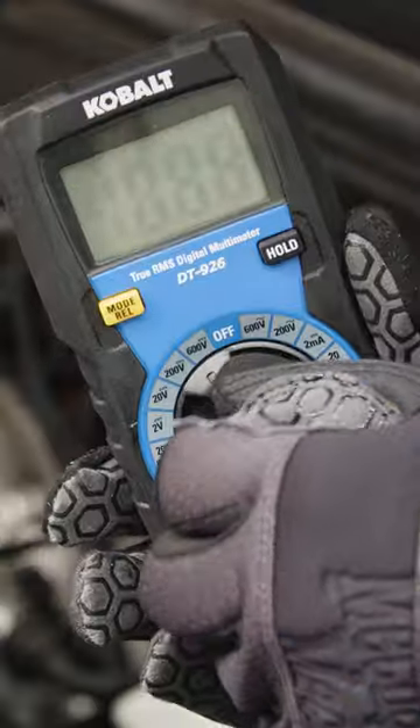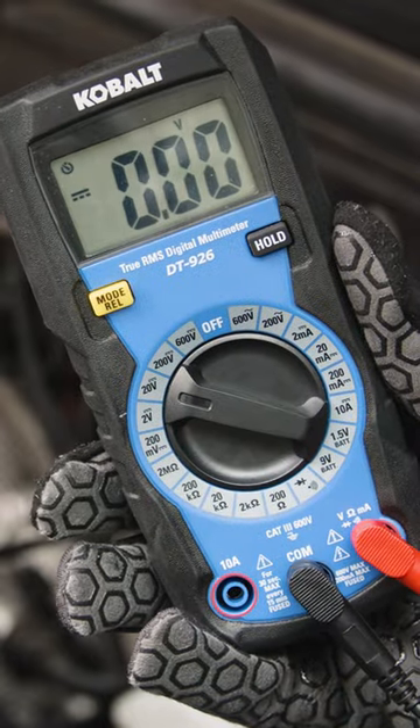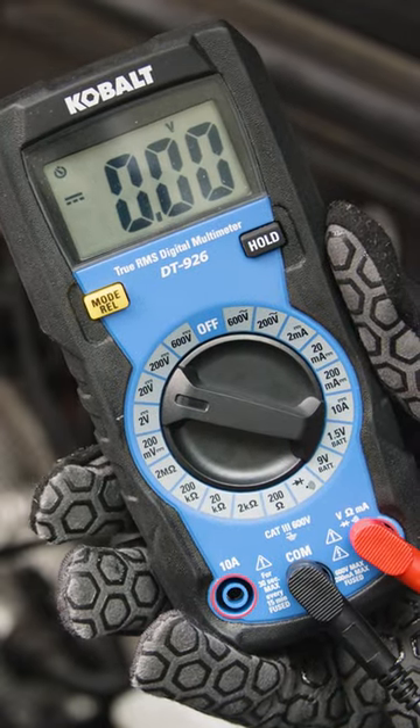Let's test a car battery with a multimeter to see if it's still good. Turn the multimeter to DC voltage and, if it has a range, adjust it to 20 volts.